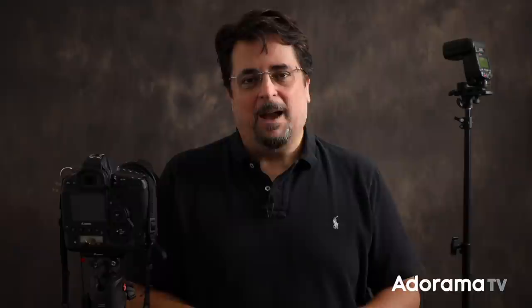Today I've got a question sent in by Morty R. Basically, from what I can tell he seems to be a bit confused because his flash meter is saying that wider apertures like f2.8 are giving him less light than smaller apertures like f16. Now it's true that using wider apertures like 2.8 on your camera is going to let more light in through the lens and give you a brighter image, as opposed to closing down to something like f16. The numbers from a flash meter might seem backwards at first glance until you understand exactly how it works.